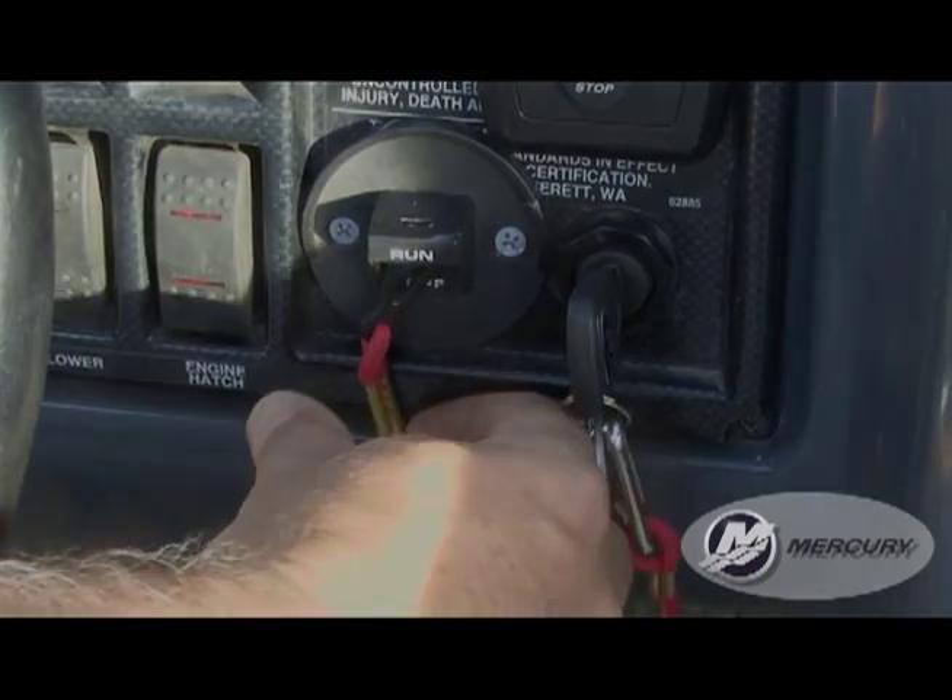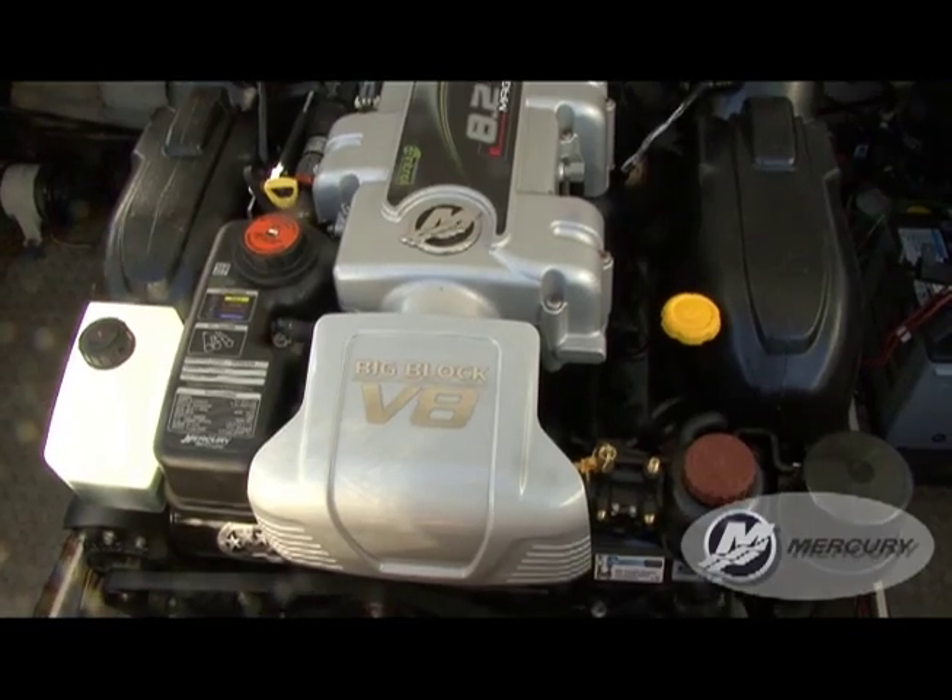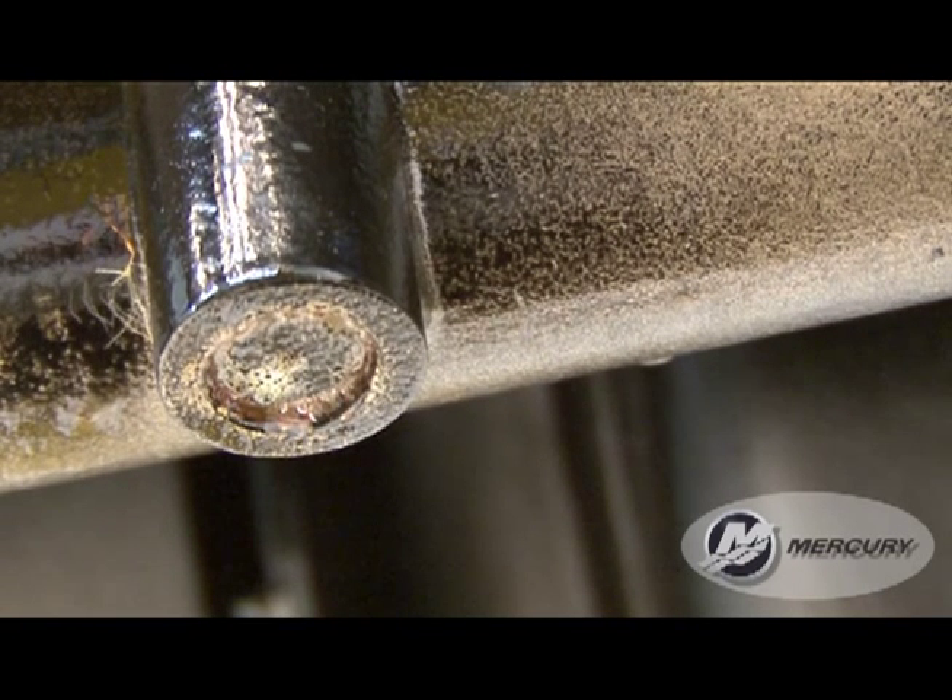With the lanyard pulled, crank the engine over slightly with the starter motor to purge any water trapped in the seawater pump. Do not allow the engine to start.